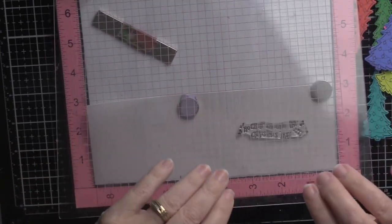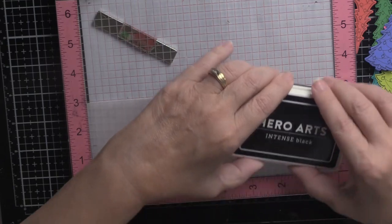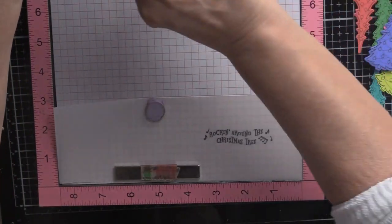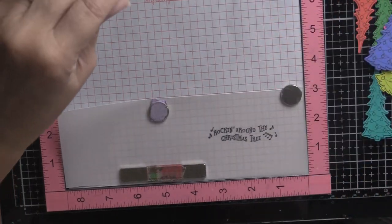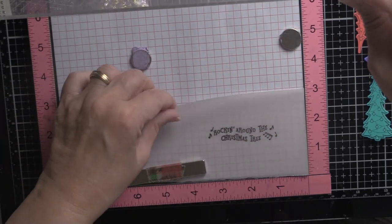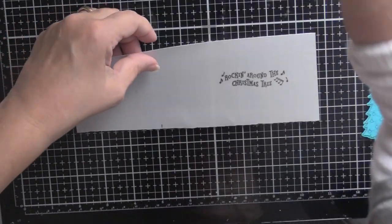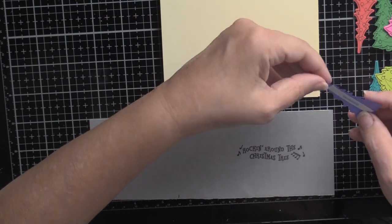I'm going to put 'Rocking Around the Christmas Tree' on the vellum using Hero Arts intense ink. I decided not to use embossing powder — heat and vellum scare me, so we're just going to wing it. Always check before you take it out of your MISTI to make sure the ink is dry. Vellum is not very forgiving — if you smudge some ink that's it, you can't erase it, you can't wash it off. The only thing you can do is put it in the wastebasket and start over.